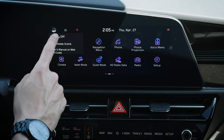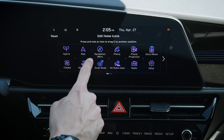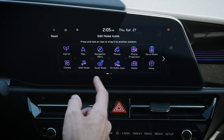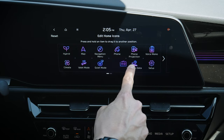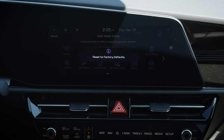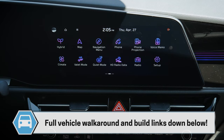Pushing this button lets you turn the display off for a calming screen, then a button press brings it back to life. Or you can edit the home icons. If you don't like the layout, you can drag and drop icons anywhere — even between screens. So if you want your radio on the secondary screen, you have that flexibility. If you've moved things around too much, just hit reset to bring it back to factory default.